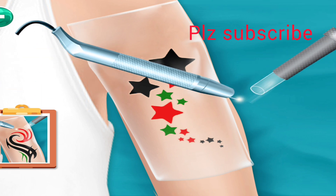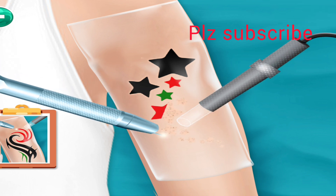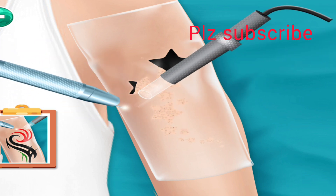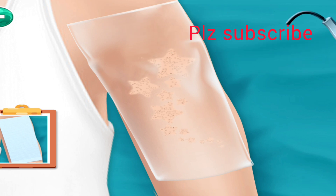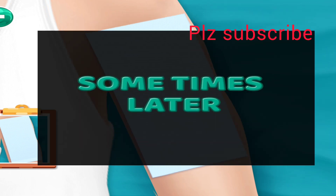Now remove the tattoo with laser. Cover the tattoo with cloth and wait some time.